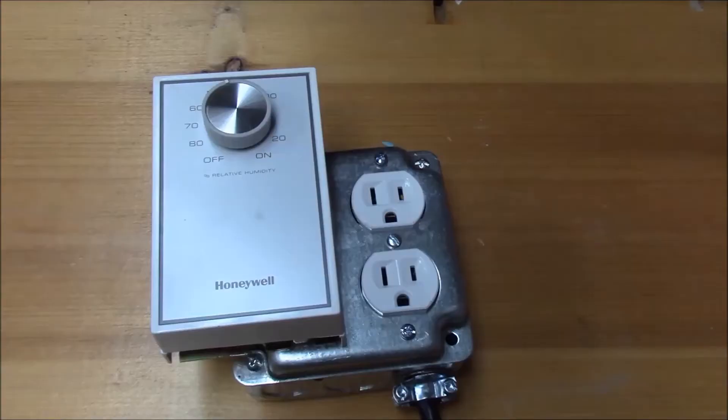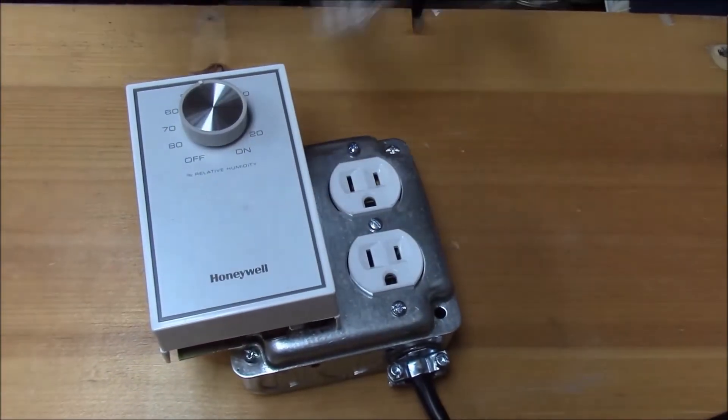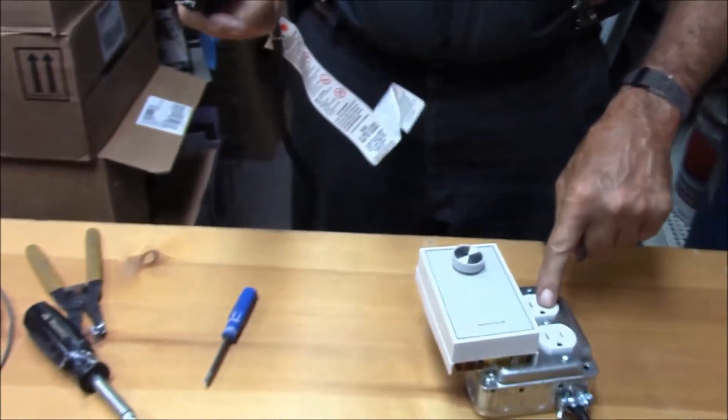We've got our switch. Now when we go back into the crawl space, we're going to plug this into a GFCI, and we're going to plug the fan in here. As soon as the humidity in my crawl space goes up to 50, the fan will run until it gets below 50, then the fan will turn off. I won't be wasting electricity moving air I don't need to be moving.